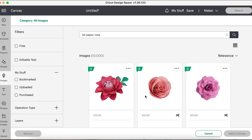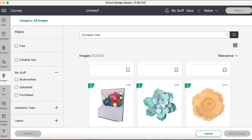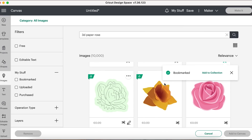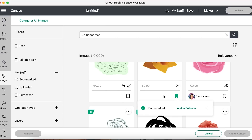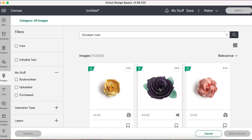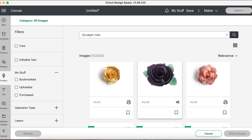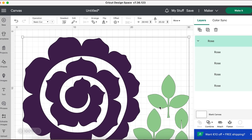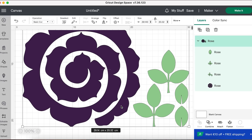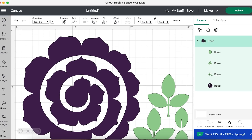Now we're going to scroll back up. I'm going to go with this purple flower — I like how it has petals. I'm going to click it and add it to the canvas; it's going to be squiggly. Then I'll show you how to put it together. We can resize this to the size we want. See the center part here?